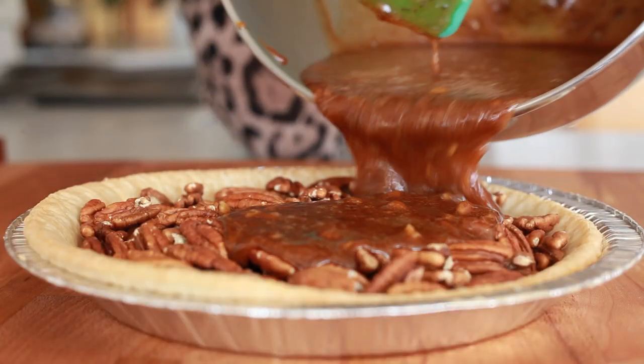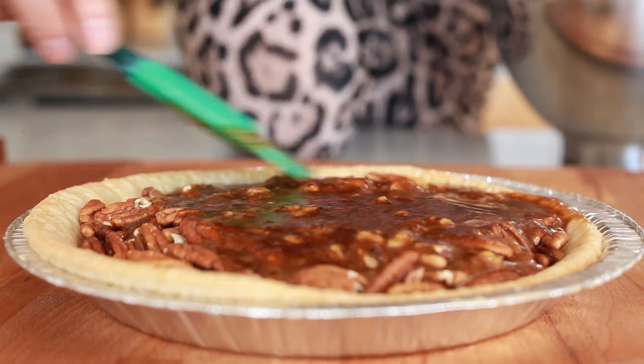Are you a pecan or a pecant? Now we're just gonna add our syrup. These pie shells are kind of small so I feel like I only need half the syrup, but we'll see how it goes. Cross your fingers for me at home. Pray for me. Well, that's too much. Luckily I get two of these.